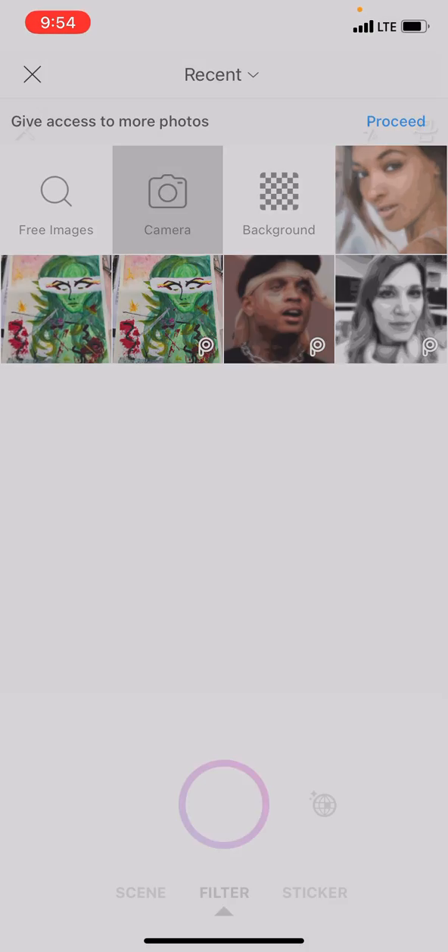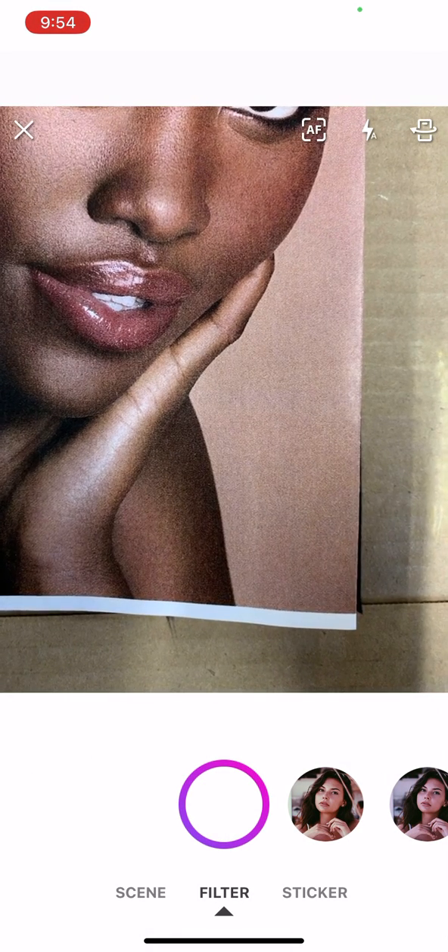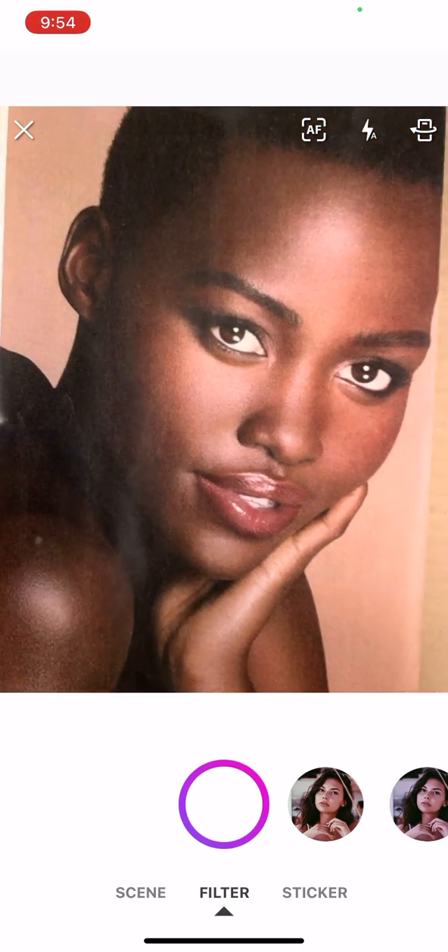Touch the little camera icon. Mine always winds up backwards, and then I have to flip that little icon in the top corner to turn the camera around so it's not in selfie mode.